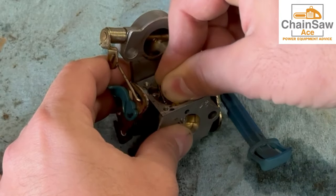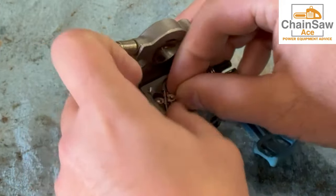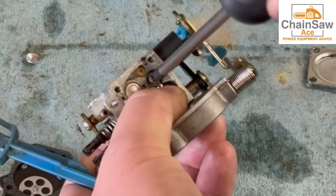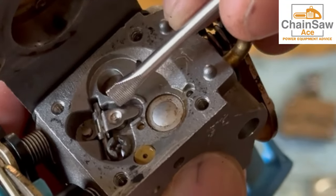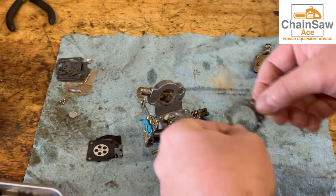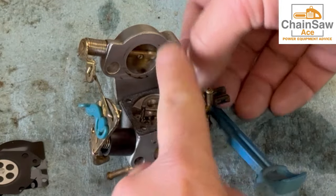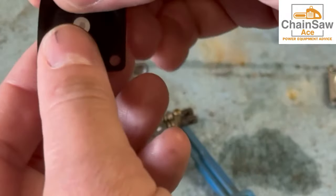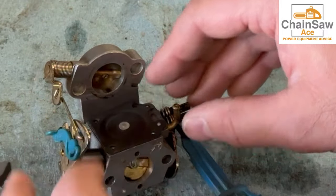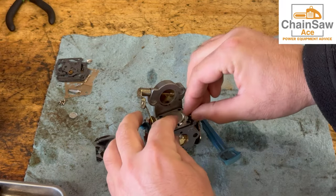When placing the metering arm in the carburetor, make sure it goes under the head of the needle or it will not function properly. It's hard to show this on camera but you'll know when you've got it. Now we need to put the set screw to hold it all in place. Here is an up close view of the needle inlet metering area — it should function just like this; you can test it. Now let's replace the gasket — just follow the tabs at the top, line it up and press down. Now let's put the diaphragm on — same tab openings at the top, line those up and press it down. Now let's reinstall the cover using the four screws we removed before.